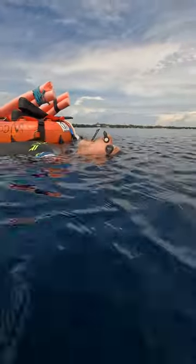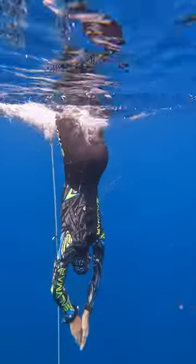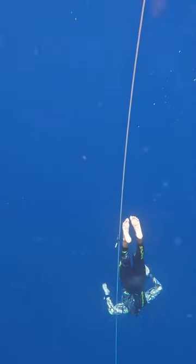How do you go from a horizontal position to a vertical position without fins? The no fins duck dive. In this video I will give you one specific drill that you can execute over and over again in the pool.